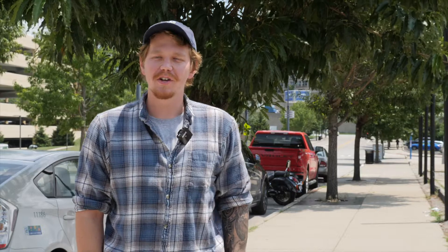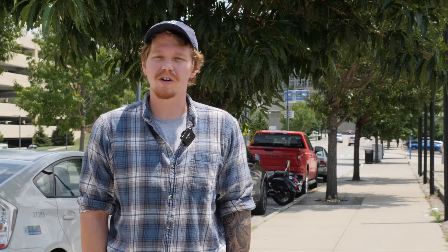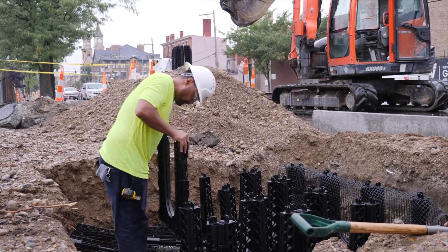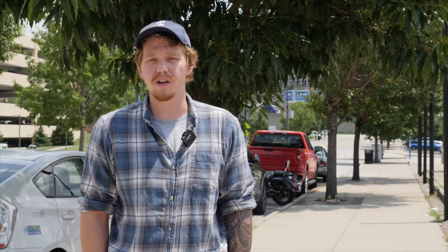So what are soil cells? Soil cells are an underground structure that we can put underneath our sidewalks to be able to have trees grow in a really heavily urbanized environment. Essentially they're just a plastic box that has steel tubes on the sides of them that are open in the middle, and in that opening is where the soil will go.